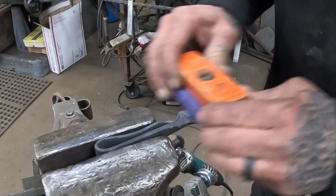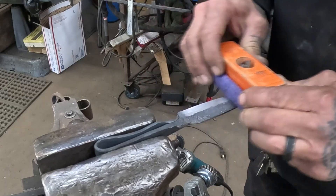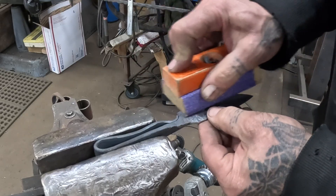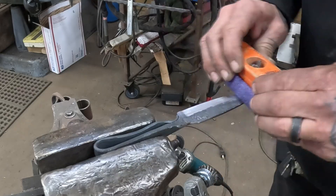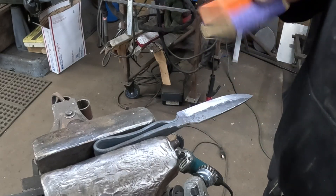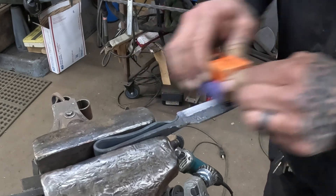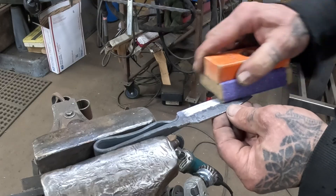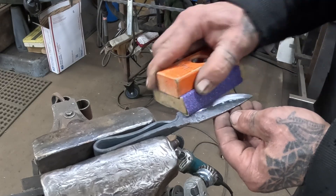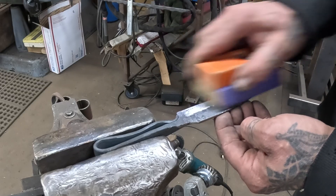Here I'm on to doing some hand sanding — some finishing work before I go into hardening and tempering. I just use a wood block here, old school, and then I run through all the grits. I try to get about a 400-grit sandpaper finish before I go and heat treat.